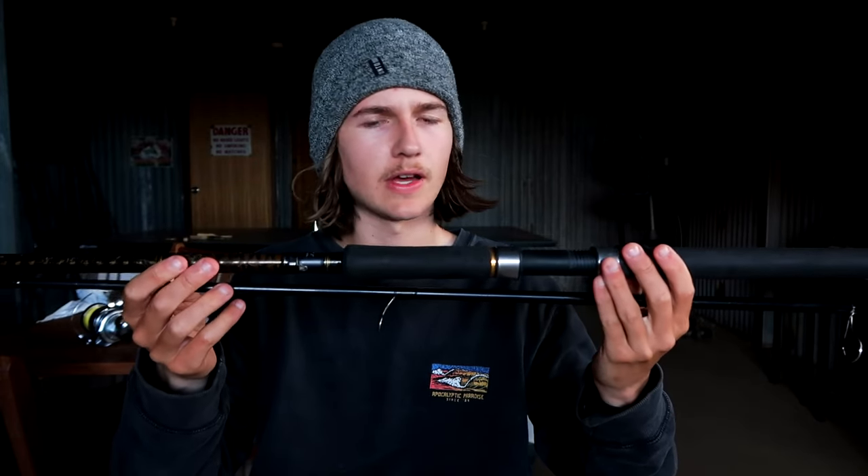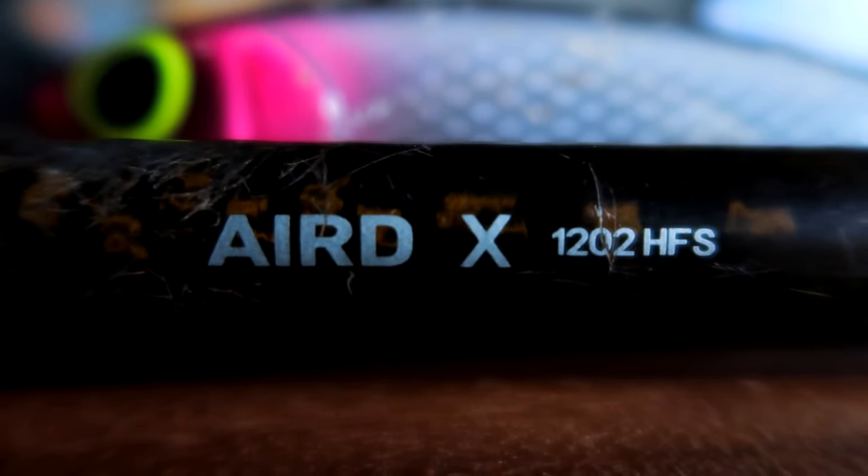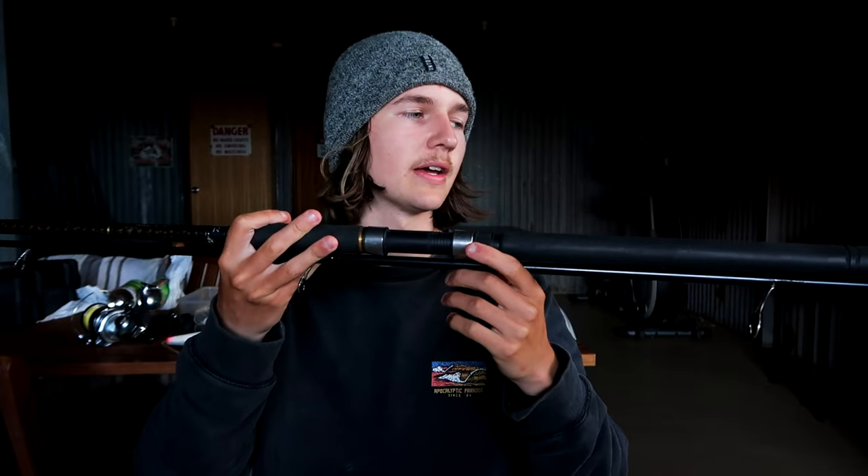The rod I was using is a Daiwa Aired X. It's a 12ft rod with a medium to heavy action — really good for casting lures out and also dealing with fish around the rocks. That extra length in the 12ft rod helps with manoeuvring fish around rocks.